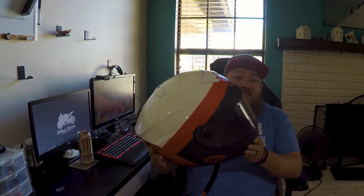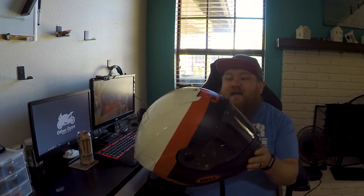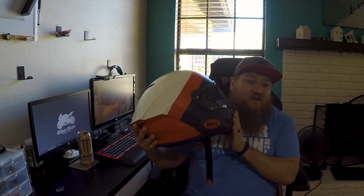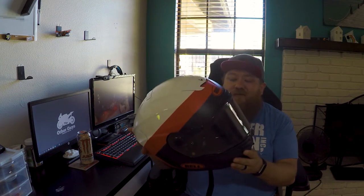Starting with the pros: it's super lightweight. It's a full carbon helmet — 3K Carbon they call it. They actually make five different shells. The small and extra small share the same shell, but all other sizes have their own shell, which helps reduce weight and size. So if you have a medium-sized head, you're not sharing a shell with someone with a bigger head. That's pretty cool.